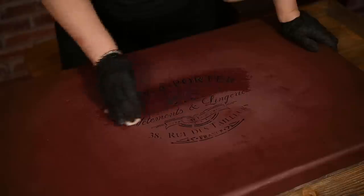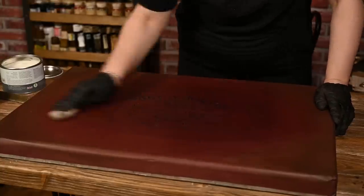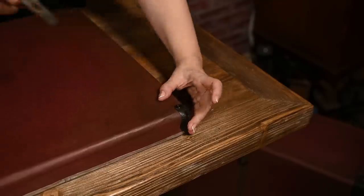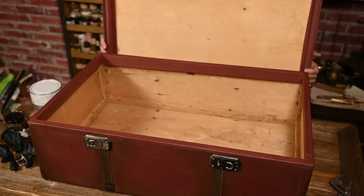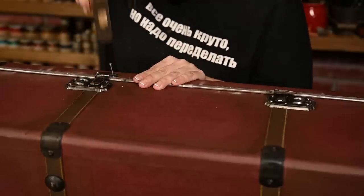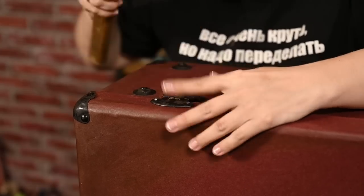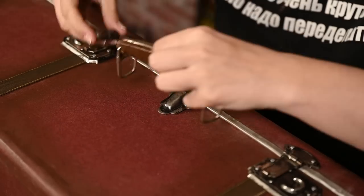Now that the paint has dried I'm sealing the stenciling with wax too. After the wax has cured the surface became a bit lighter. Finally I'll finish installing the hardware. I'm nailing the corners to the cover, installing the locks — first the lower part on the suitcase, then closing the cover, latching the upper parts and nailing them so that everything matches and the suitcase closes well. I had to clamp it while doing that so that the cover wouldn't open from hammer blows. Then I'm installing the hinges, the central lock, and finally the handle.